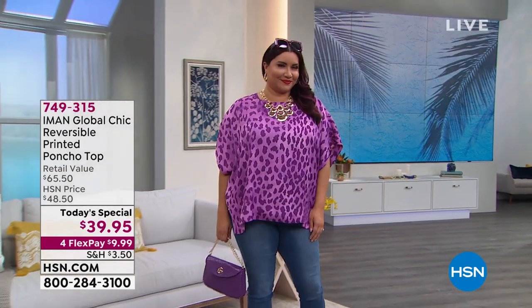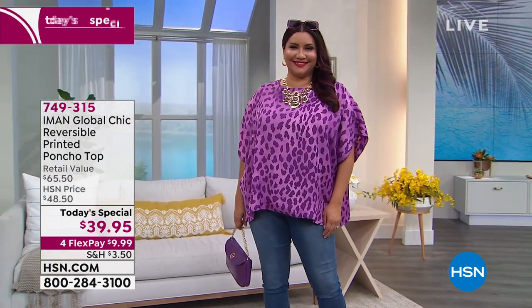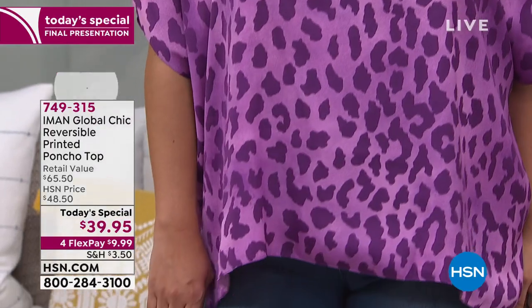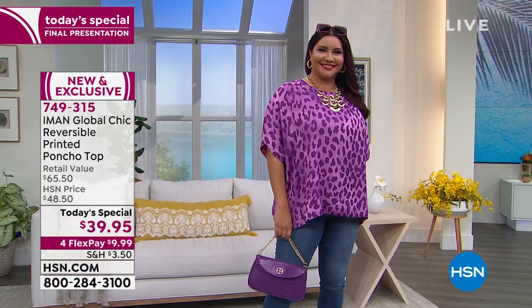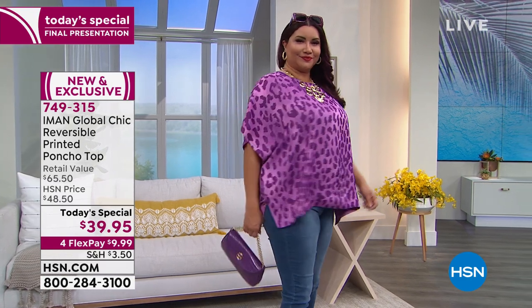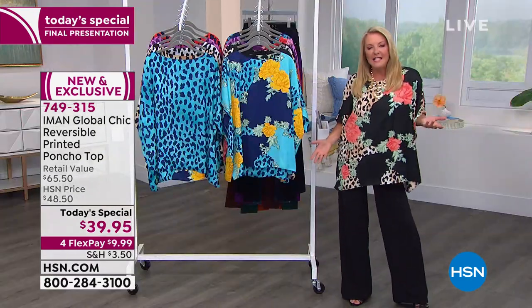Here's the first of several items that can double your wardrobe without doubling the cost and without doubling the size of your closet. It is an incredible poncho top. I am completely crazed over this. I think it is one of the most clever, easy to wear and chic items that Iman has ever created. You just feel so comfortable — it's so easy.